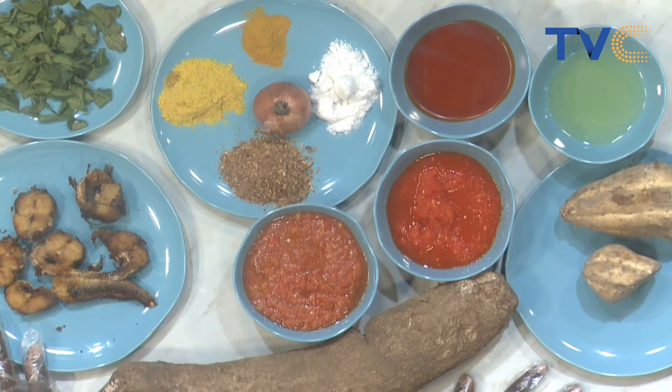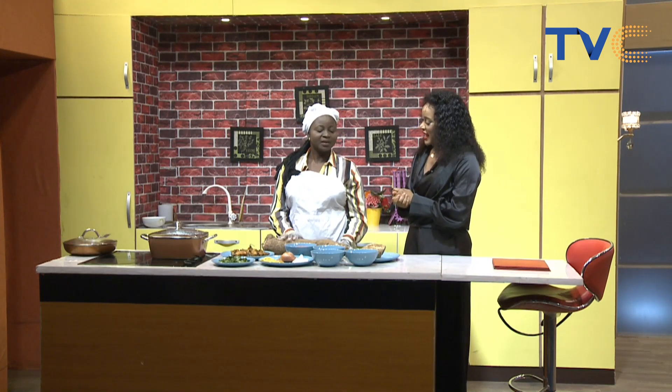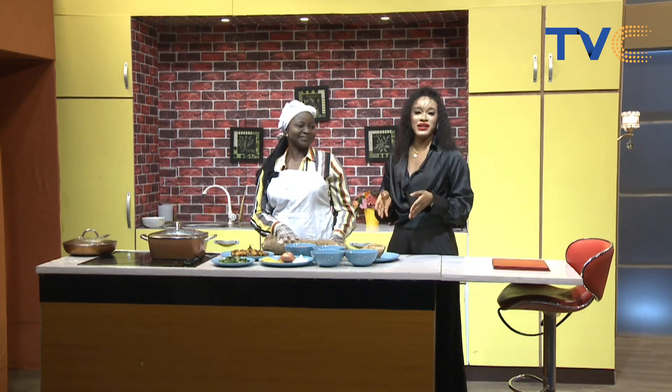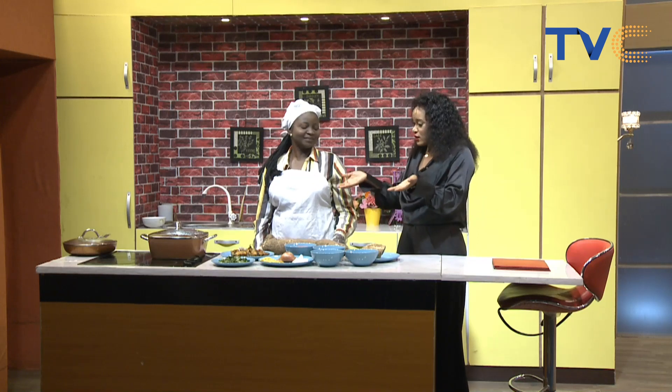So let's get to work. We are starting with the yam — I'll peel it off, then I'll cut it into cubes. If you're watching right now and wondering why we're using sweet potatoes, it's because sweet potatoes give a certain sweetness to your yam porridge. And so let's get cooking.